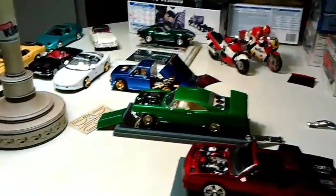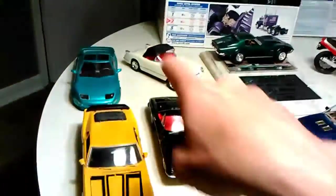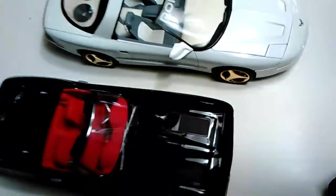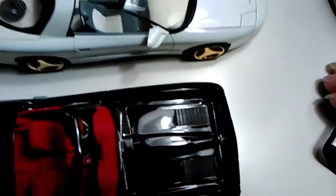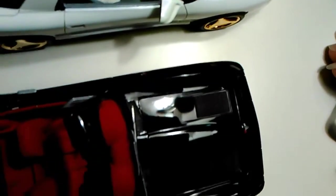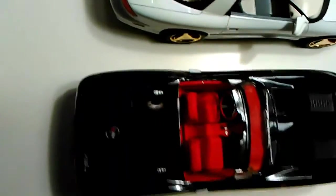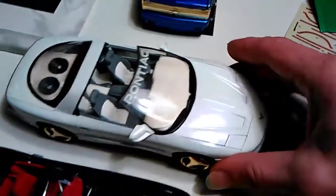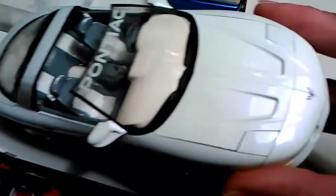Got my model cars out. These are some old ones over here. Spray painted those few. This black one is probably the nicest spray paint job I've ever done on a model car — it's over 20 years old. This one was done with House of Color, pearl white.